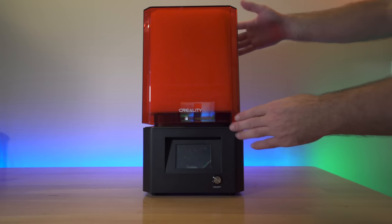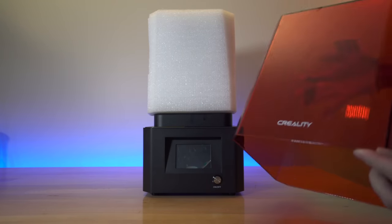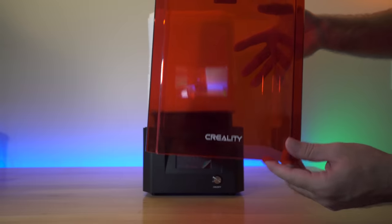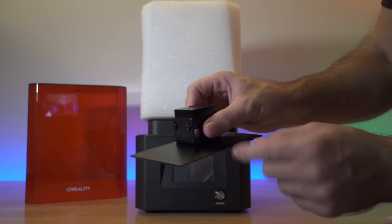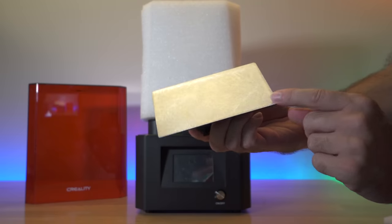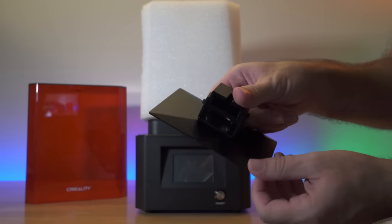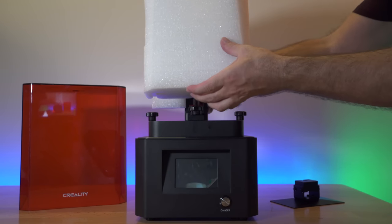Now we can see the printer better. We have a cover that's a complete solid piece tinted an orangey-red color — I definitely like the branding touch. We have our build plate, which is tapered on each side to help the resin drain off much easier. The bottom looks like exposed aluminum that's been treated with scuff marks to stick better. Everything is metal and feels really good quality.